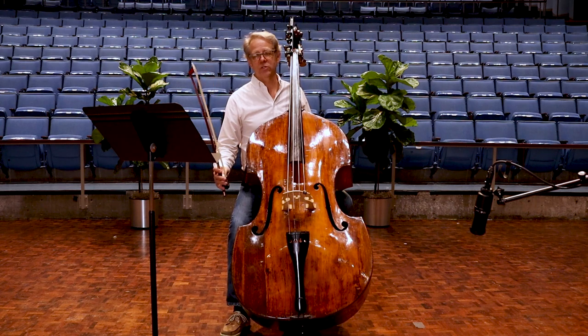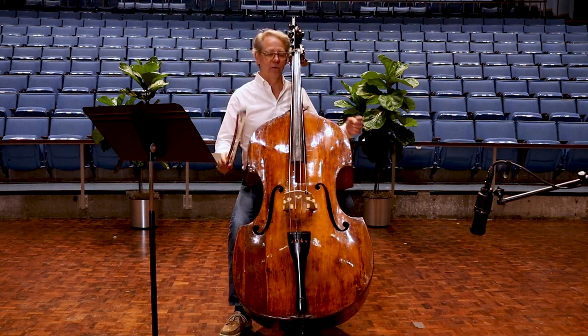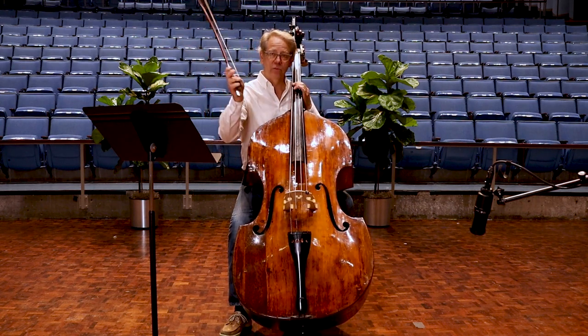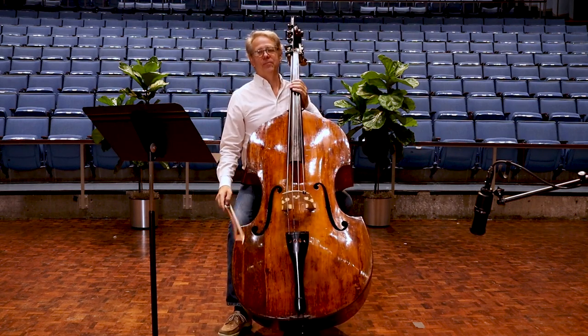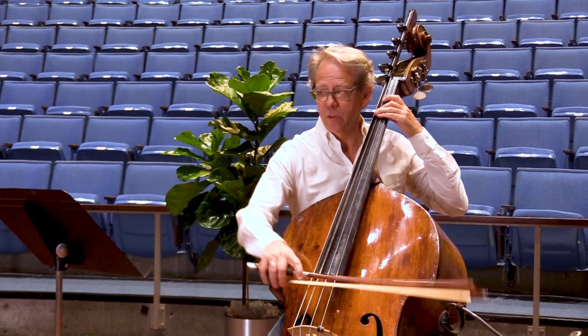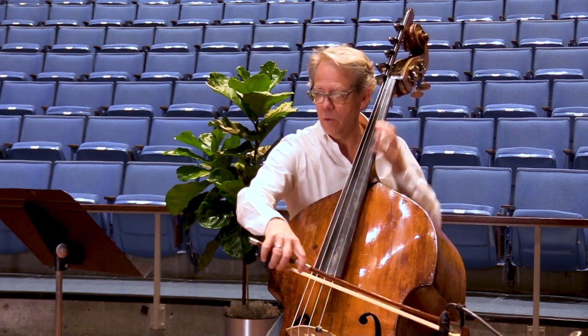There we also have these quick switches between pizzicato and arco, and I would recommend that you do pizzicato still holding the bow as if you're playing arco. So here we go. One, two. Here we go.